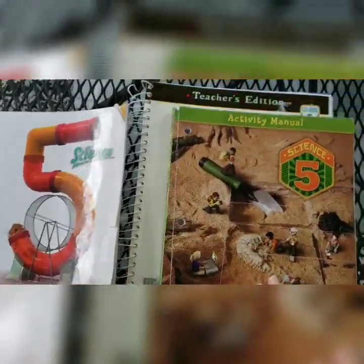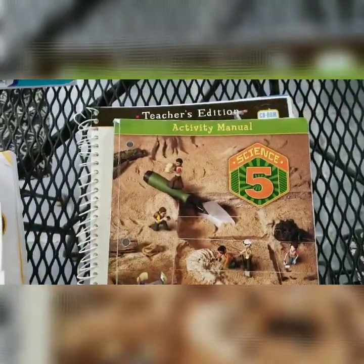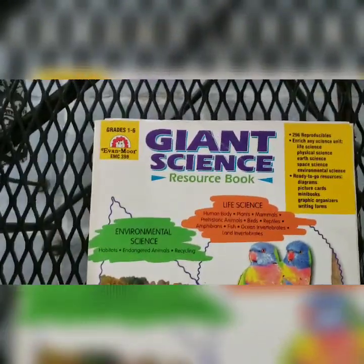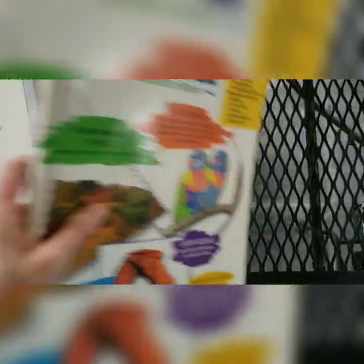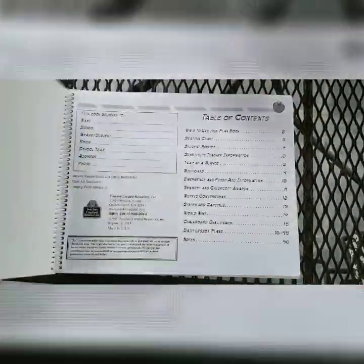The textbook is an older edition than the workbook, and I was a little nervous about that, but they match up perfectly — everything you read in the textbook has corresponding pages in the workbook. I'm also going to use the Giant Science Resource Book, grades 1-6 from Evan Moor, though my older son mentioned some of it is a little childish for him so we won't use it exclusively. And of course I use an old-fashioned teacher planner book from Amazon — nothing fancy — just for history and science.